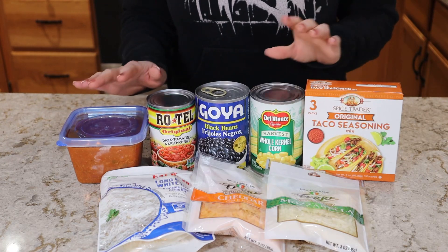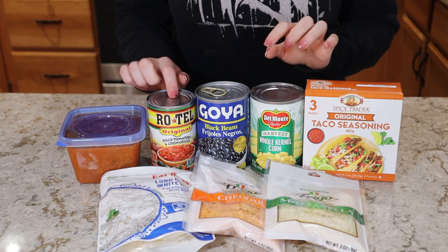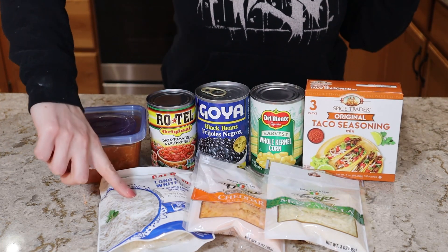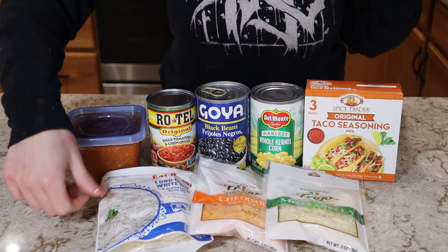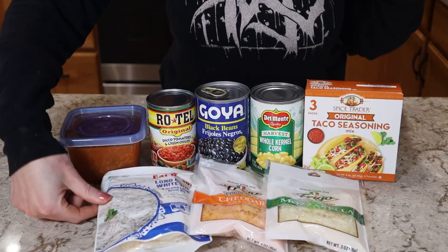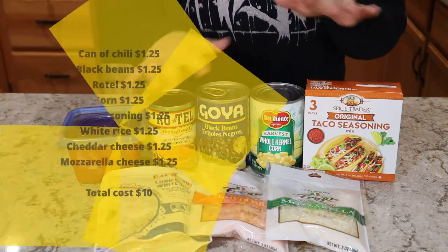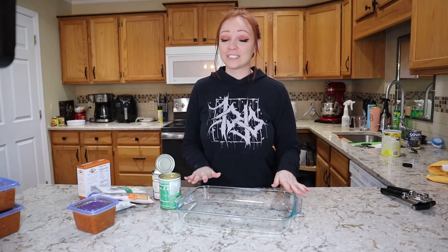The first thing we're going to make is a Tex-Mex taco rice bake. I'm using leftover chili, a can of Rotel, a can of black beans, a can of corn, some taco seasoning, pre-cooked white rice — about two cups — and bags of shredded cheddar and mozzarella cheese. This comes out to about a ten dollar dinner to feed four people.